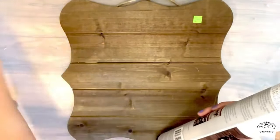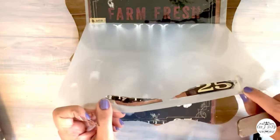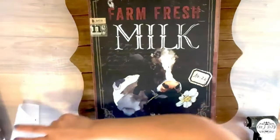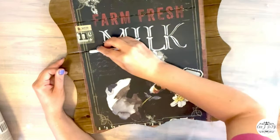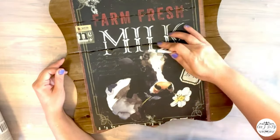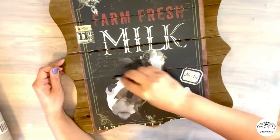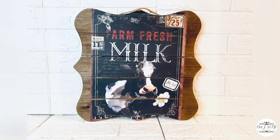This stained wooden sign I got on clearance at Michael's for about five dollars with rewards coupons. I added a Redesign with Prima transfer with a beautiful cow-milk design where the two gallons are 25 cents each — and remember, we're selling milk too! After transferring to match the borders of those wooden planks, I went with my cutting knife to make the borders, then sanded it out and it's done.